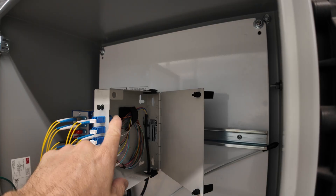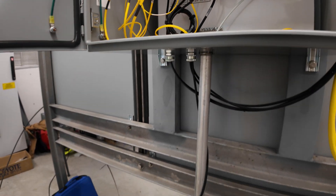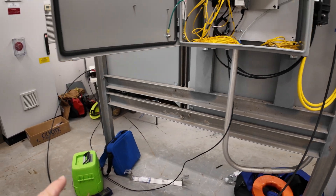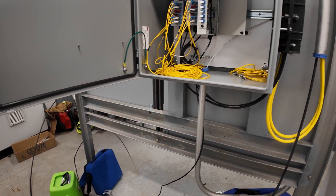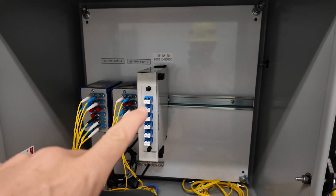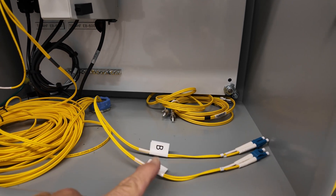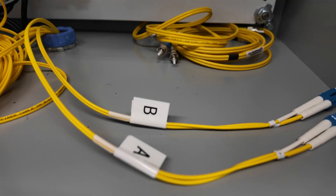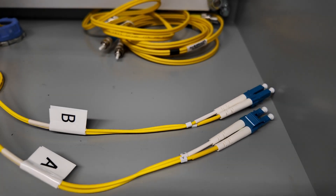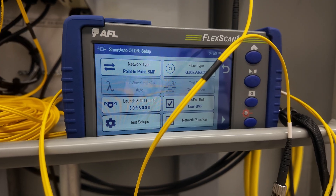Pigtail landed on the panel, pigtail routed out — right now it's routing over to the table getting spliced. Fiber labeled, got it landed on the new panel, jumpers all installed and labeled, ready to be connected. Now setting up the OTDR so we can test and certify the fiber.